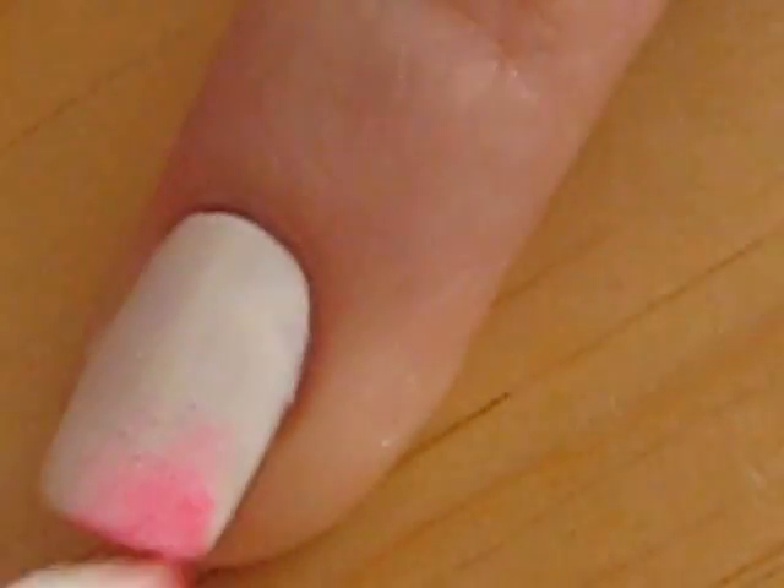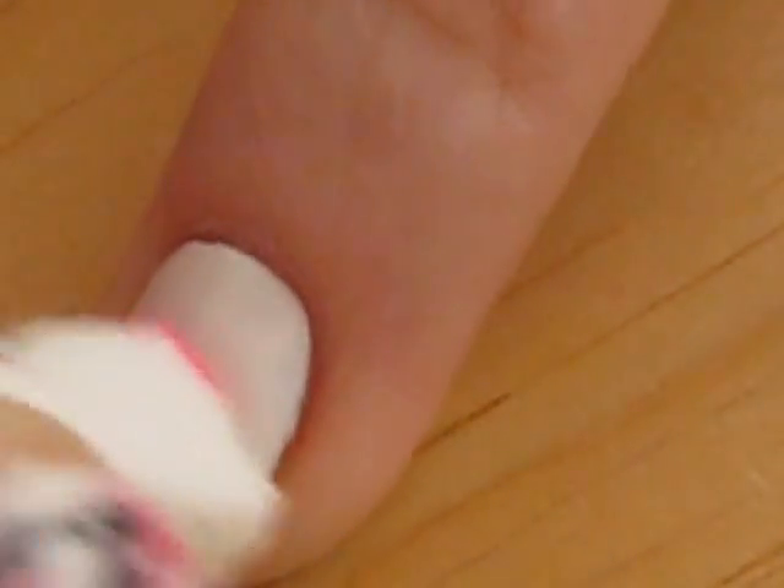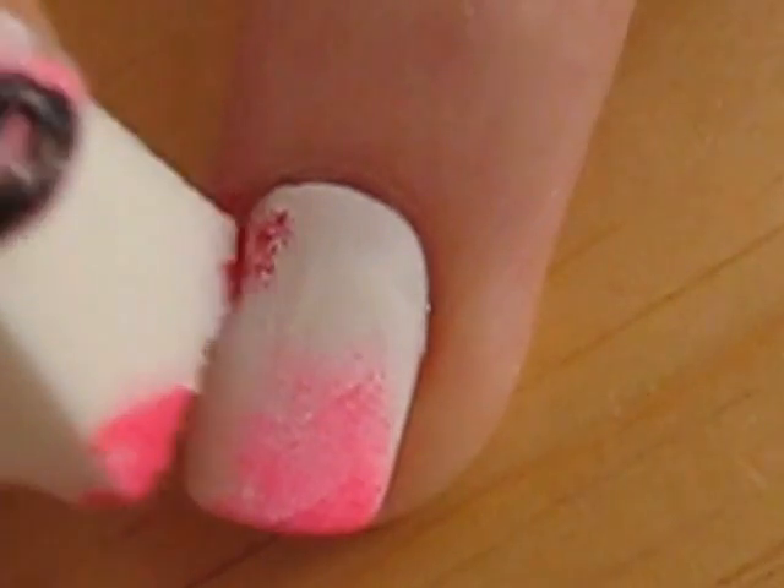Sponge on some pink onto a random area of your nail. Now it's time to sponge on a bit of red.